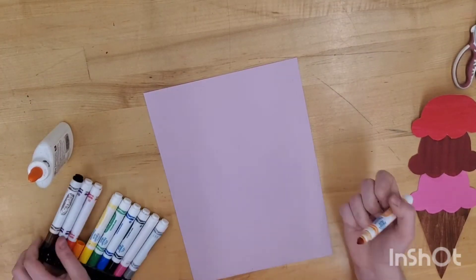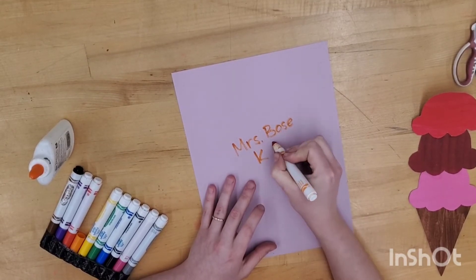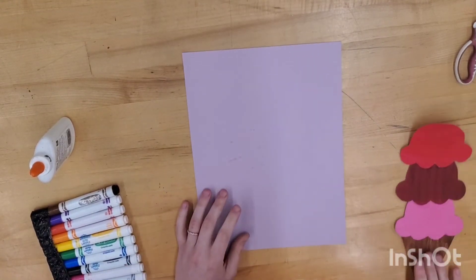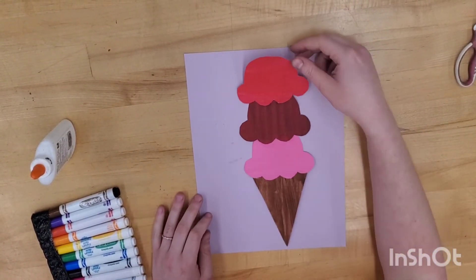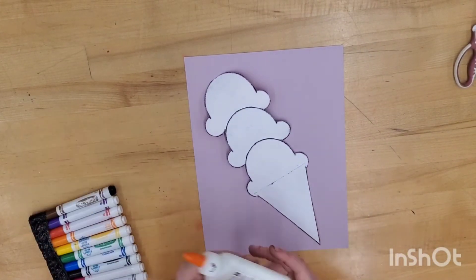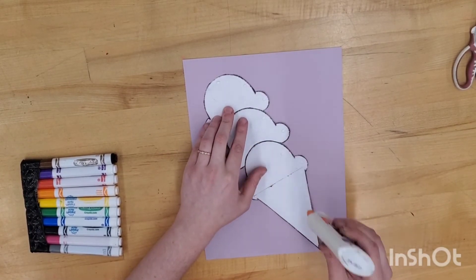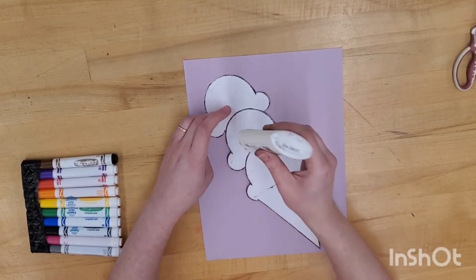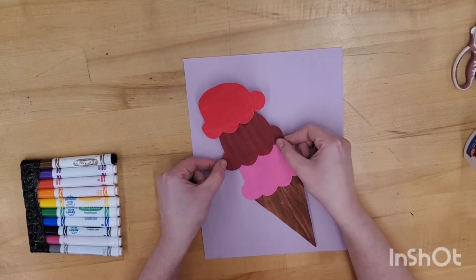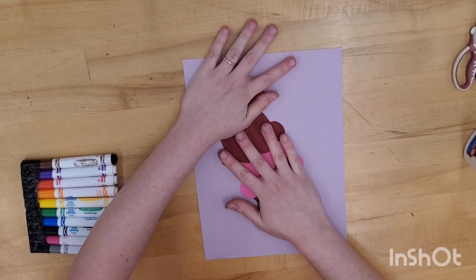Now you can pick the background color that you want and write your name and class code. Flip it like a pancake. Figure out how you want your ice cream to be glued onto your background page. Flip the ice cream over and add small dots of glue all the way around the outside edges. Very carefully flip over your ice cream, lay it where you want it to go, and hold it with flat hands.